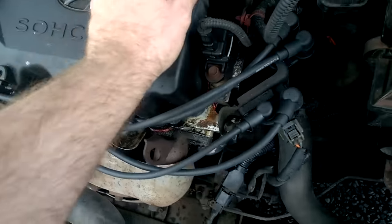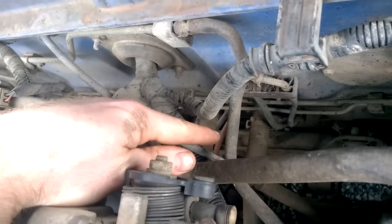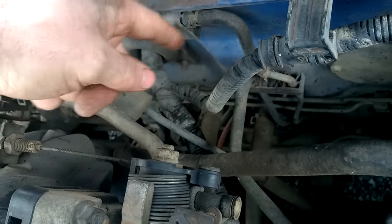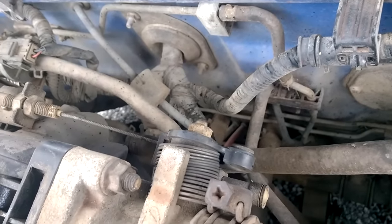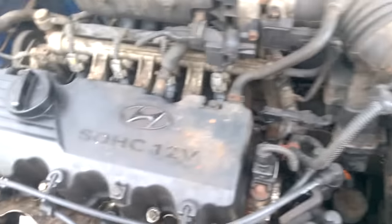Depending on where yours is, I'll go down to the heater core and take both those pipes off as well and flush through, making sure it's nice and clear. This isn't going to be a step-by-step process by any means, but it will give you a very good indication of the level we go to to try and get a successful flush every time.